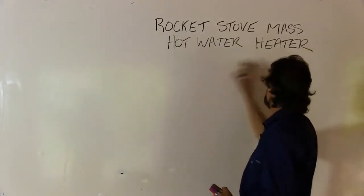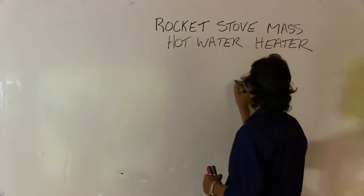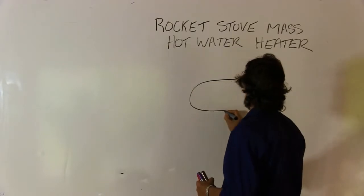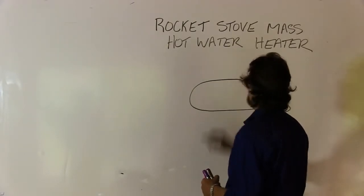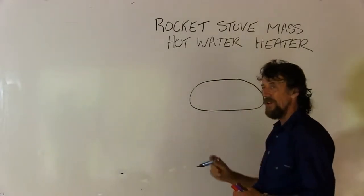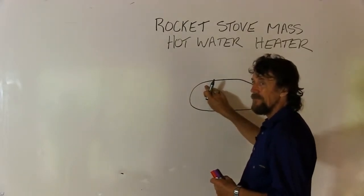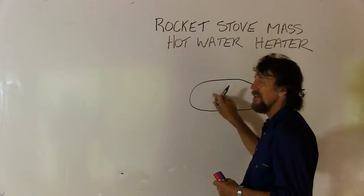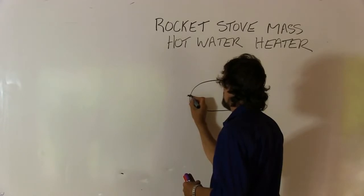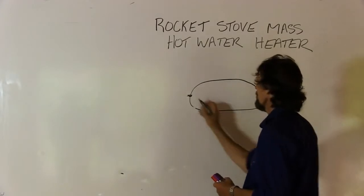I'm going to explain the rocket stove mass hot water heater and simplify it a little bit. What we've got is a stainless steel centre from an electrical hot water system. If you find the right one, often the electricity part is broken and that's why it's been thrown away, but the tank is fine. It'll have an input pipe going into it and an output pipe going out of it — if it hasn't, then you've got to fit those.